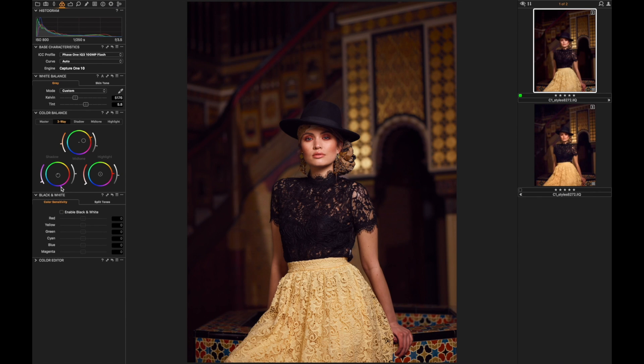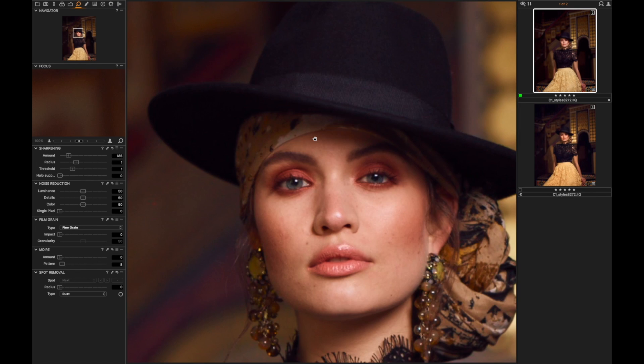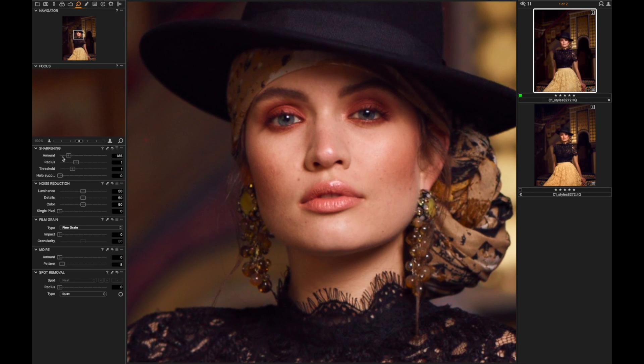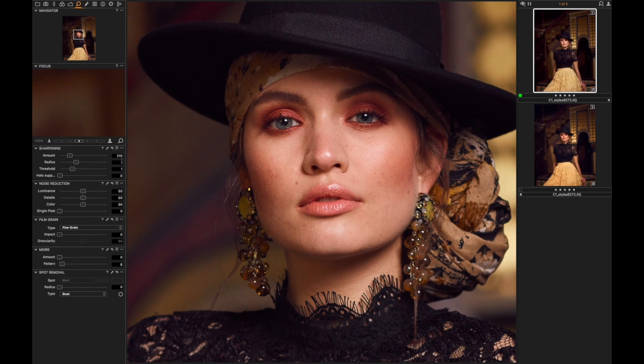Next I really like to go and check the sharpness. I already know that this is on point, so let's see when it renders — yeah, sharpness is on point. I'll increase the amount to make it appear a little bit sharper but drag down the radius to not overdo it.